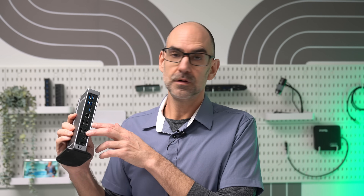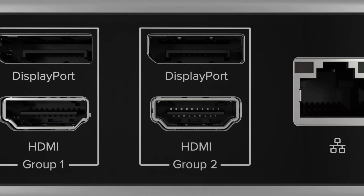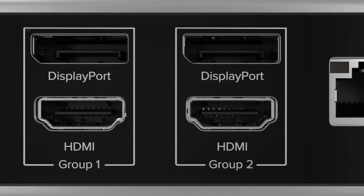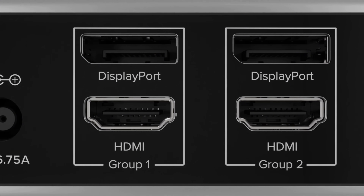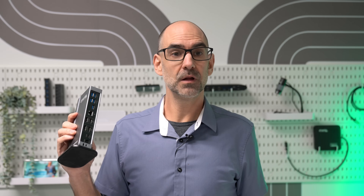The two displays on the TBT4 UDZ connect courtesy of a feature that we pioneered, offering dual HDMI and dual DisplayPort outputs. So you have compatibility with the widest selection of mainstream and business class monitors. You can use one of each connection or mix and match.